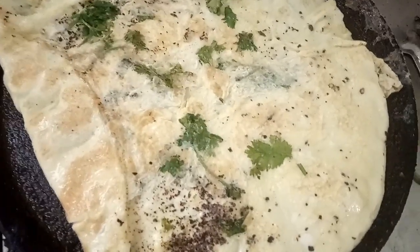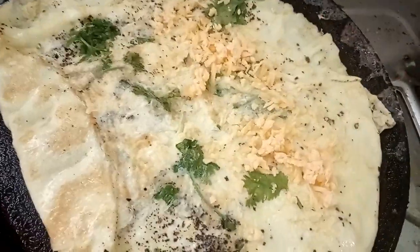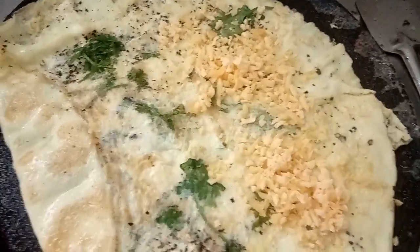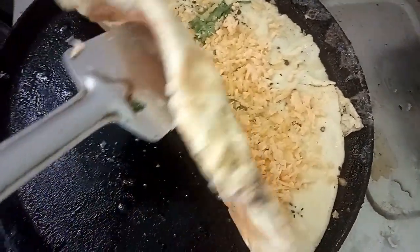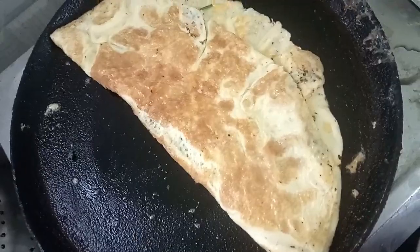Let's make the cheese omelette. Pour the cheese in the pan. You can add cheese in the pan. Close the side of the pan and add the dough to the pan. Cook for 2 minutes in the pan.